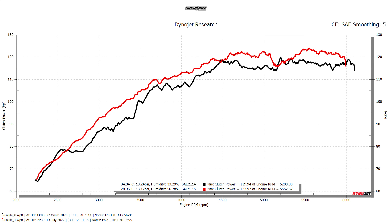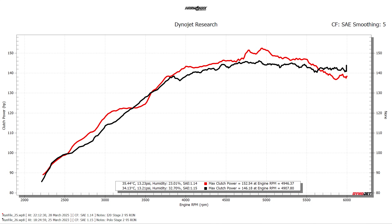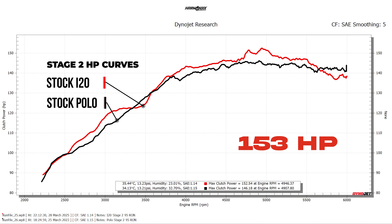Now on to the big question: how does Hyundai or Kia's 1-liter turbo GDI engine stack up against the renowned Volkswagen or Skoda 1-liter TSI engines? We've overlaid the i20's horsepower curve against the Polo's horsepower curve, and at first glance the curves are nearly identical. The Polo's 1-liter TSI makes a tad more power because ambient temperatures during the Polo's runs were around 5 degrees Celsius cooler. The red curve is the i20's at 153 horsepower, while the Polo's 1-liter TSI made 146 horsepower — both from a Stage 2 build with XP95 fuel.